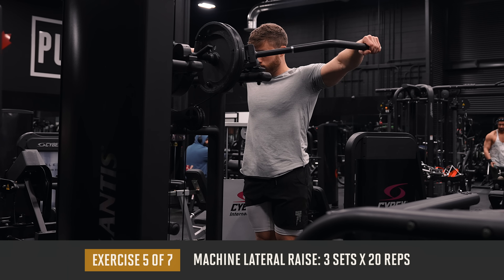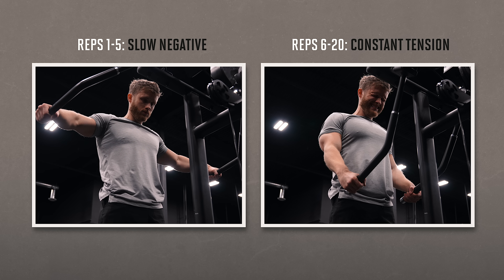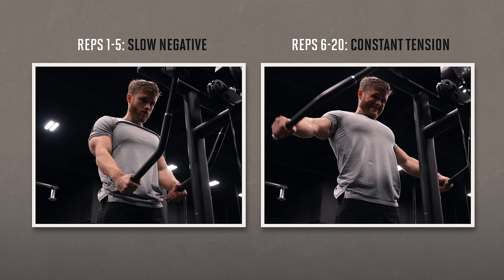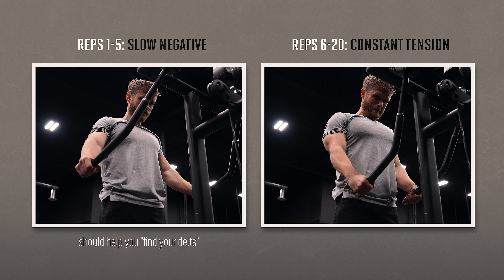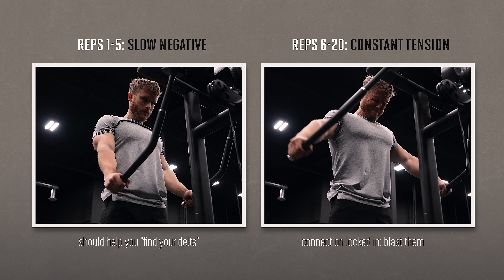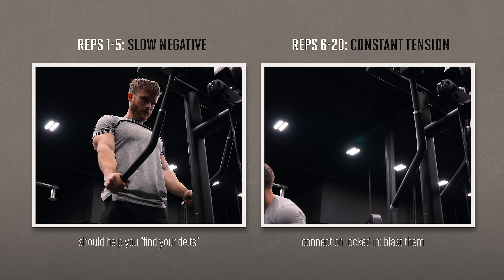After that, we're moving on to a fun intensity technique for the side delts. We're essentially doing three sets of 20 reps on the machine lateral raise, but splitting the reps up so that the first five reps are slow eccentrics — a slow five-second lowering phase — and then for the remaining 15 reps we're using constant tension: a smooth one second up, one second down tempo with no pauses at the top or bottom. For those first five reps, the slow eccentrics should help you find your delts on the negative and zone in on feeling the side delt fibers pulling. Once you've locked that connection in, you can just blast them with more standard constant tension reps. I've found this can be very helpful for people who struggle feeling their delts working on lateral raises.